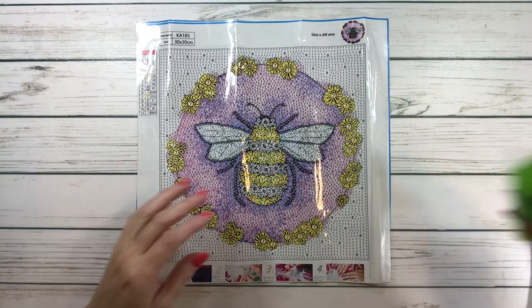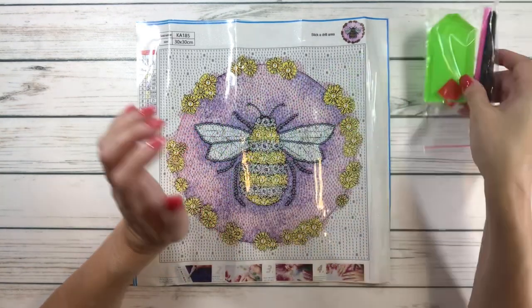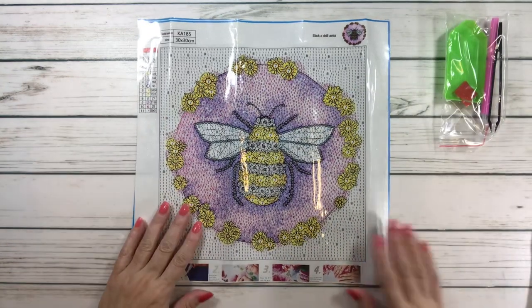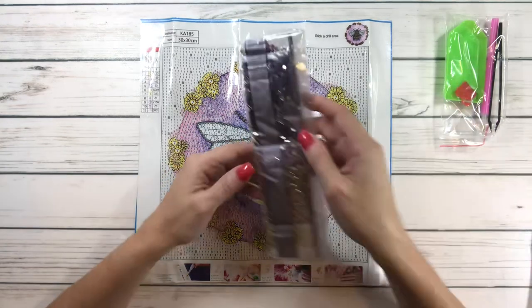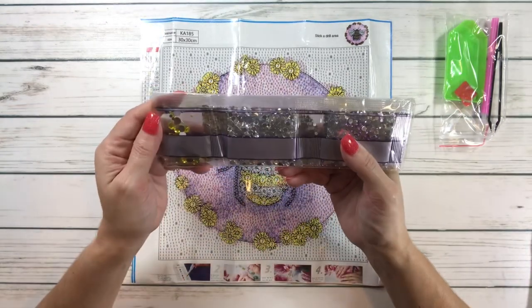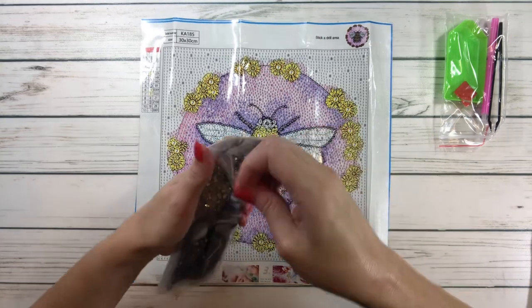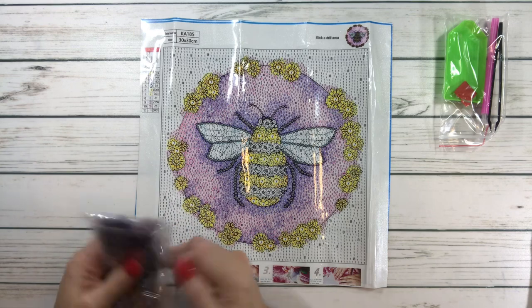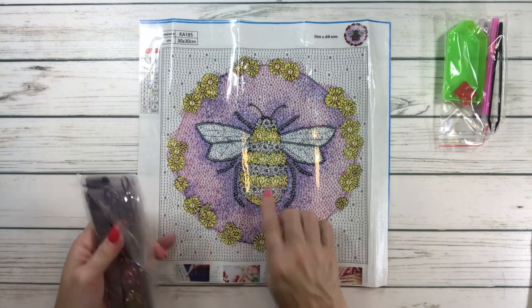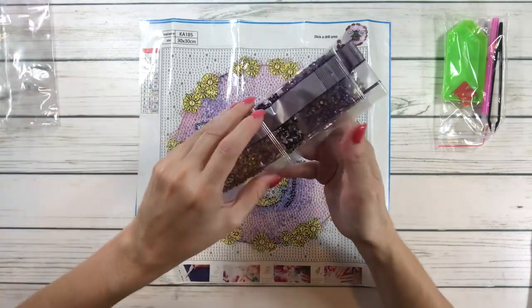And it's got little flowers around it. So it comes with the tray, wax, a pen, and some tweezers. And it's got 11 colors. These are the drills. Let's open this one quickly. It looks like it's going to have big drills here, and on the flowers, which is pretty cool. I love it.